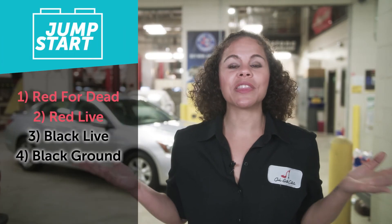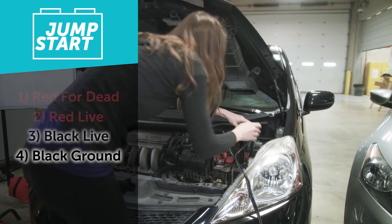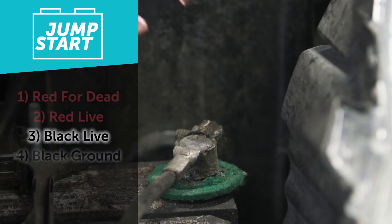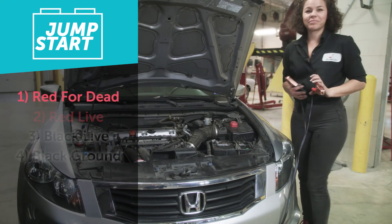Once the car has started, you need to remove the jumper cables in the opposite order you put them on. Start with the black cable on the metal ground of the dead car's side, then the black cable on the live battery, then the red cable on the live battery, and finally the red cable on the dead battery. There may be some spark when the red and black cables are both connected to the live battery — don't worry, it's not going to cause a fire or explosion. It's just telling you the car is live and electricity is active, which is a good thing.